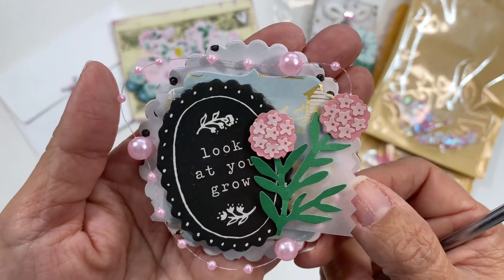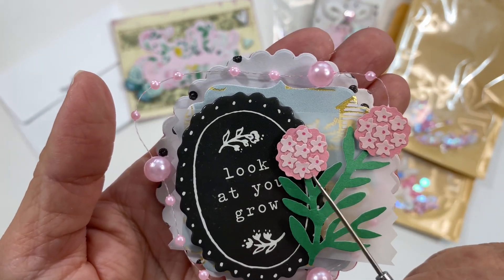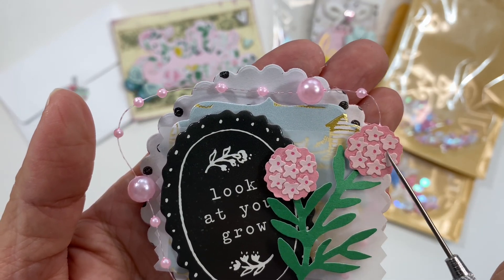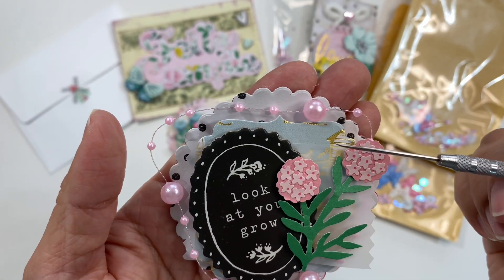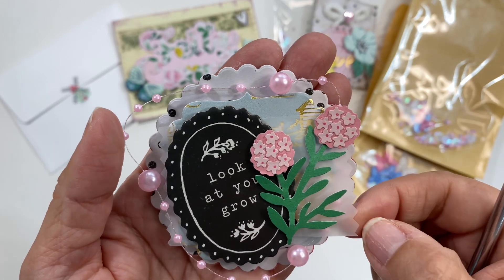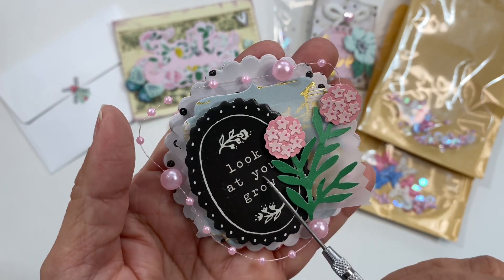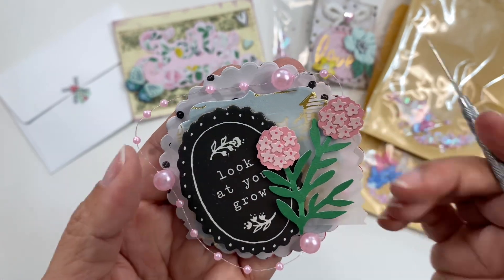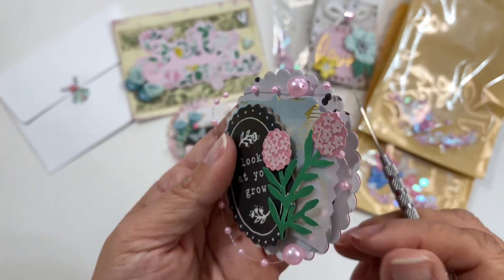Here is her next embellishment and, oh my gosh, look at this! These are individual little pieces — I wonder if she did that or if it came like this, but it is a lot of work. There is trim around here, vellum again, and the little trim helps prop it up. Right here it says 'look at you grow.' Look at all that detail — this looks so wonderful and is really well layered.